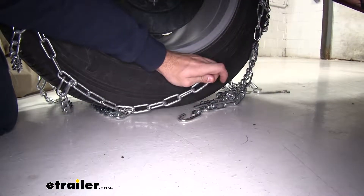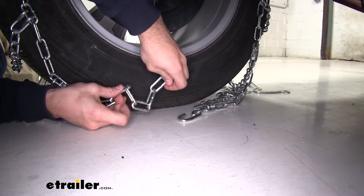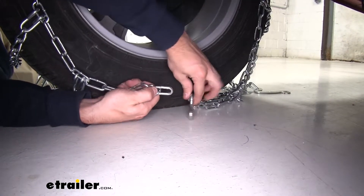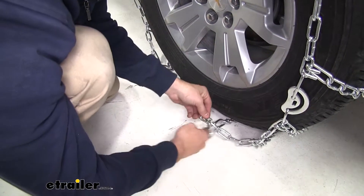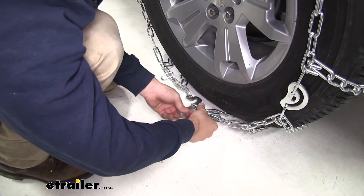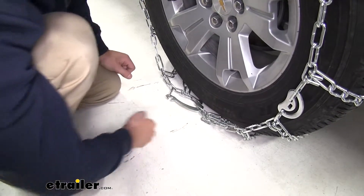Here on the back side, we can make our first connection. We have these extra five links right here. You want to go ahead and go to the fifth one, because this is the smallest tire that these chains will fit, and put it on that hook. Now, here at the front, we're going to grab the same number of links at the last one. We'll feed it over that lever and then pull it to the other side and put that link on it to lock it in place.